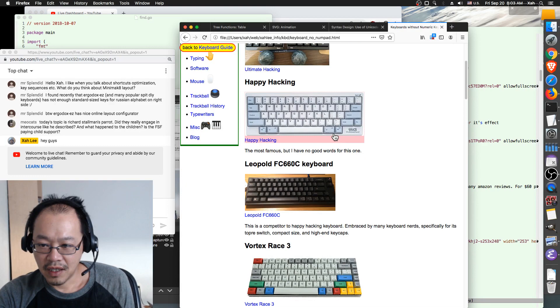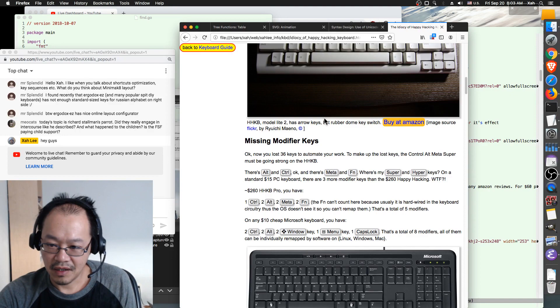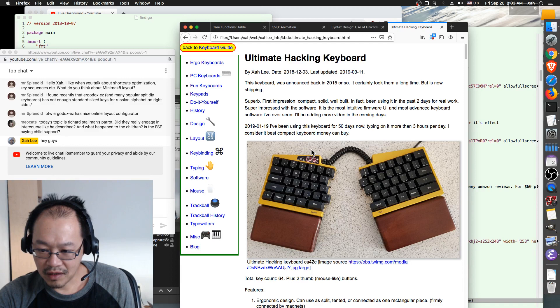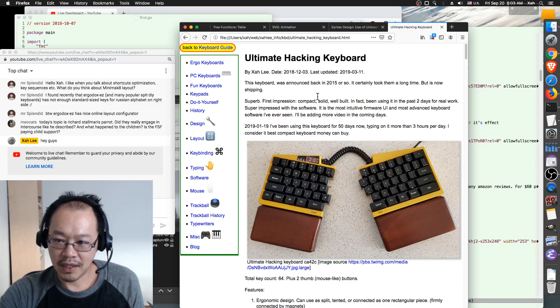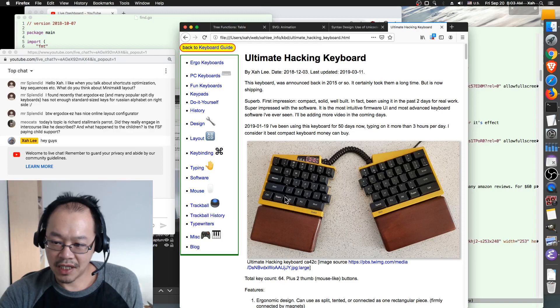Happy Hacking keyboard for example only has about 60 keys — not enough. Anything less than 60 is barely minimum, actually not good. This Ultimate Hacking Keyboard I reviewed has 64 keys — that's not enough either. When a keyboard doesn't have enough keys, you want to buy a programmable keypad, such as any one of these — this one even has a display on each key.